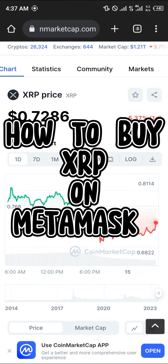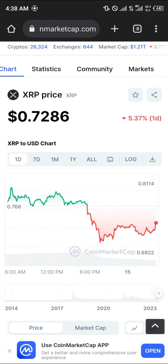Hello guys, welcome to another quick tutorial video. In this short tutorial I'm going to be showing you how you can buy XRP on your MetaMask. Once you log on to coinmarketcap.com — the link will be in the description of the video —